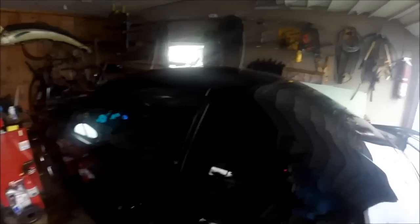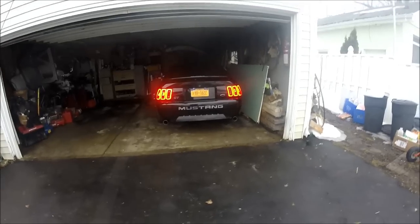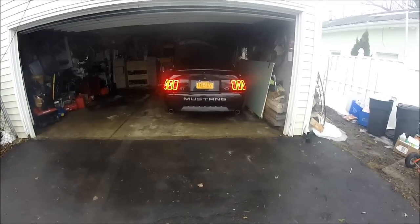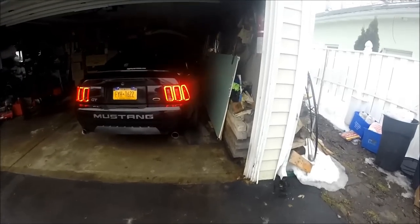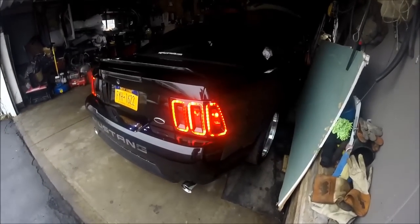Now I'll show you what it looks like with the turn signals on. The only thing is, these don't have sequentials. You can kind of get a glimpse of it.